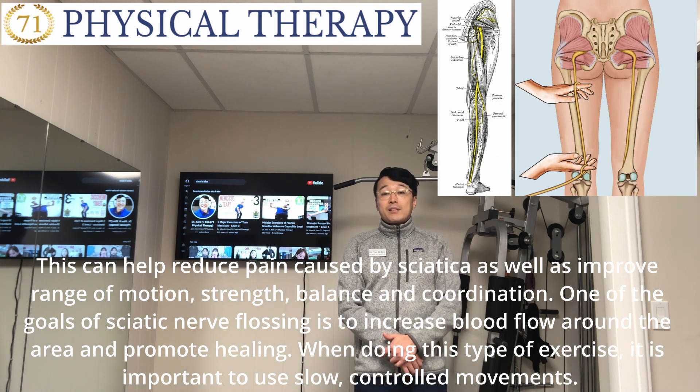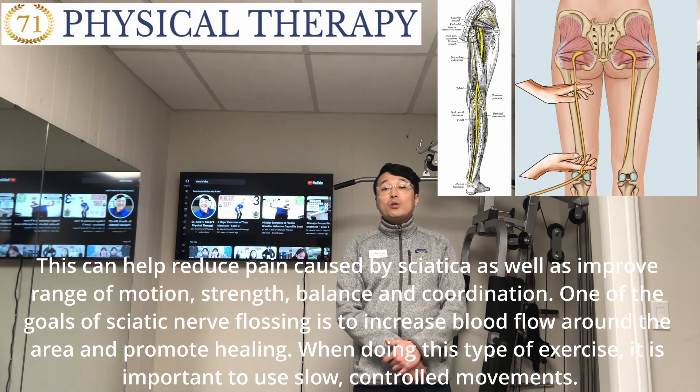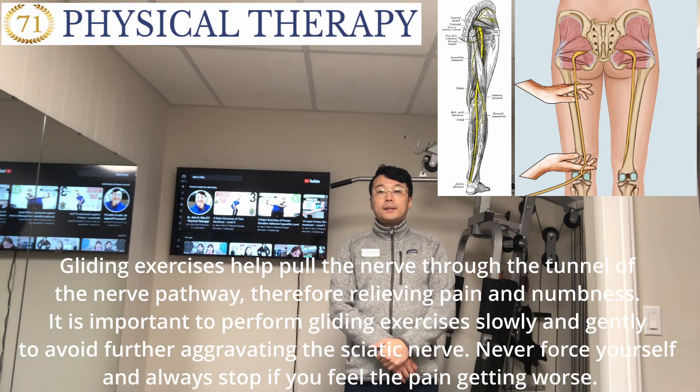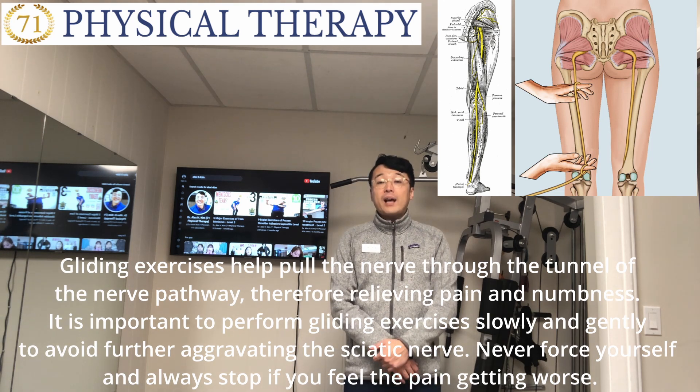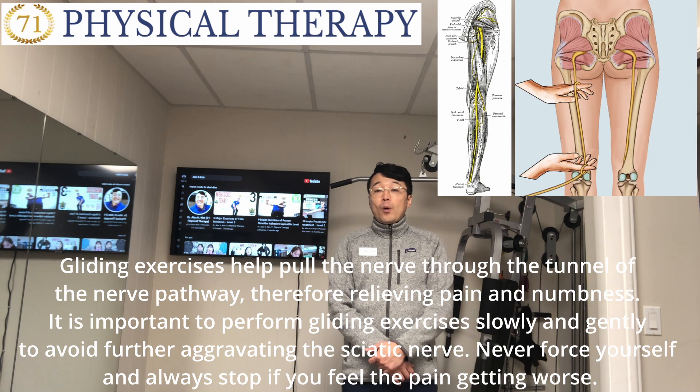When doing this type of exercise, it's important to use slow, controlled movement. Gliding exercises help pull the nerve through the tunnel of the nerve pathway, therefore relieving pain and numbness. It's important to perform gliding exercises slowly and gently to avoid further aggravating the sciatic nerve. Never force yourself and always stop if you feel the pain getting worse.